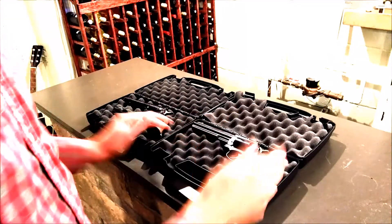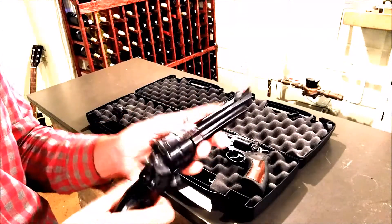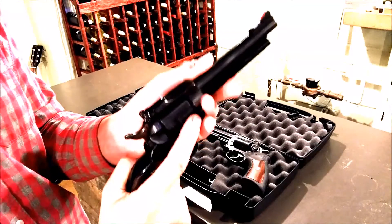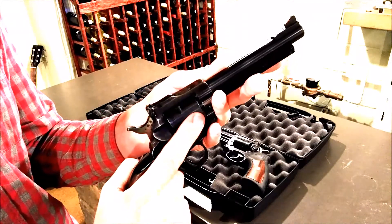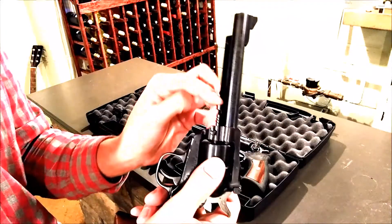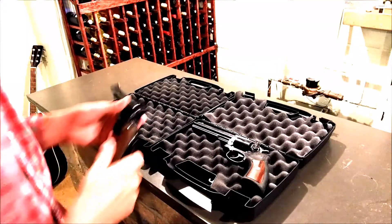That brings me to the third difference, which is the way you unload it. The same sort of situation here — to unload the single action, you flip the little lever open and you have to cycle through one at a time. On the other side of the gun you'll see a little bar come out. So I'm basically rotating and then pushing this ejector lever. You can see the lever goes freely. Unloading is, again, a little bit tedious, but if you're not in a hurry and you're just target shooting, not too big a deal.